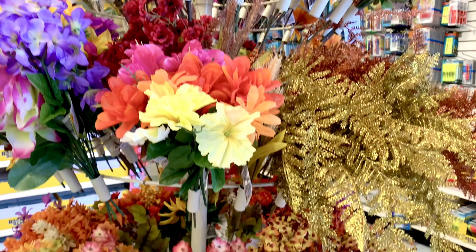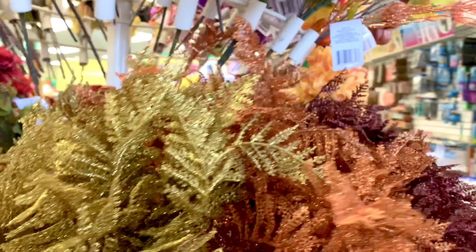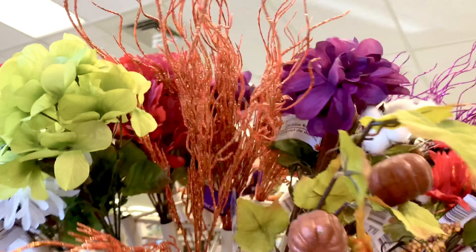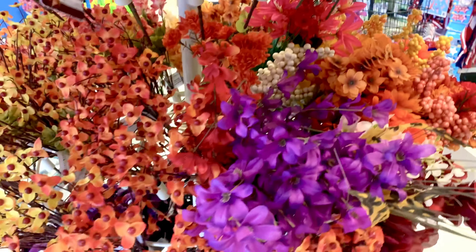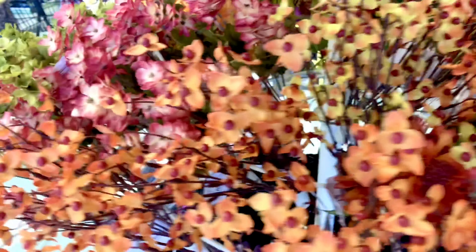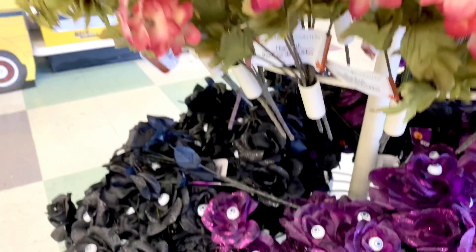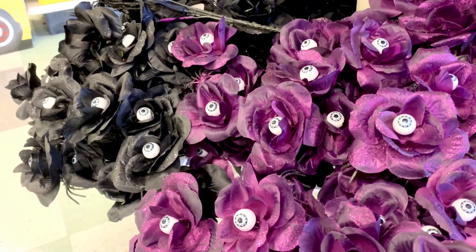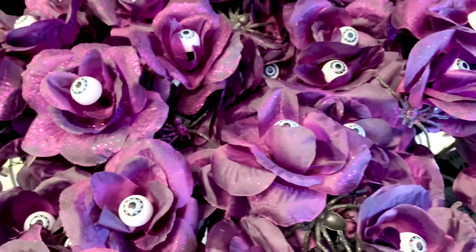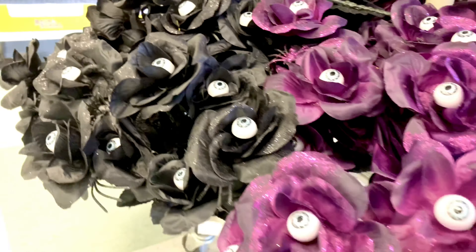More flowers — some glittery ones that look like leaves in orange, white, and green. Some prettier, daintier-looking ones too. But look at these on the bottom: these are Halloween flowers and they actually have eyeballs on them! They have them in purple and black — oh my gosh, how funny!